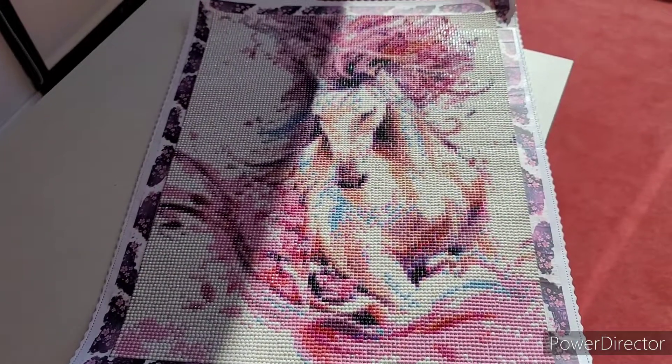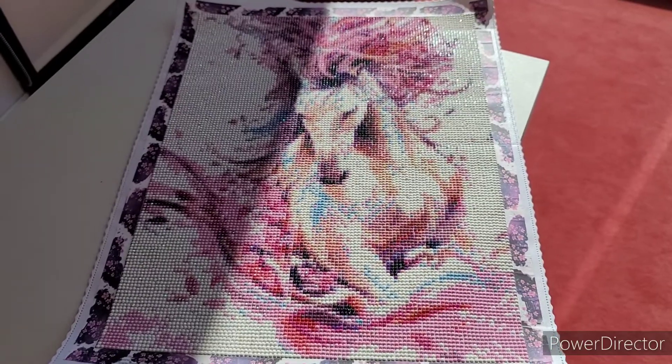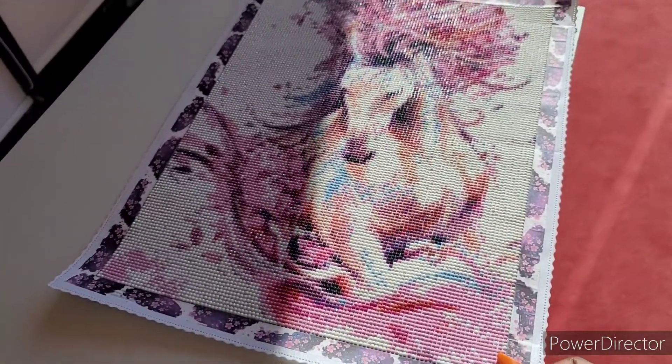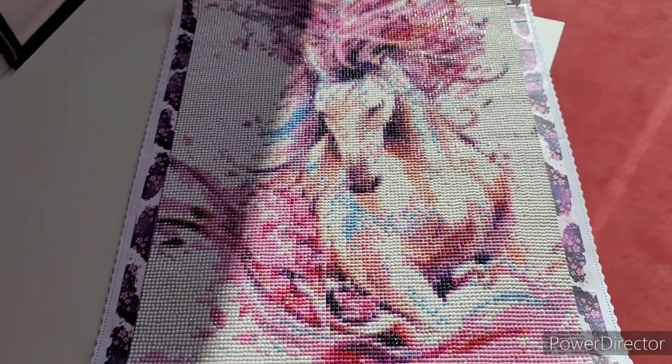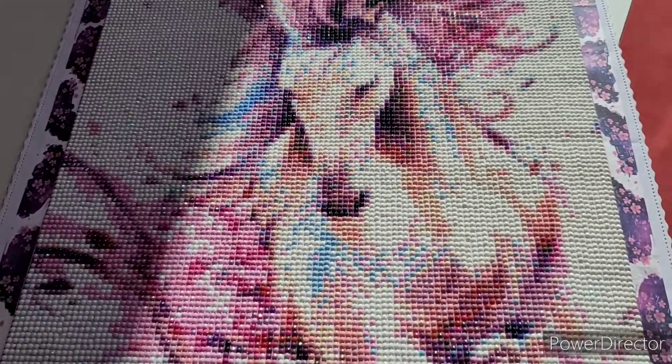I did not seal this one because I'm giving it to an adult. I sealed the ones I did for my kids just because they might have accidents with it and I don't want them to be nervous about it.